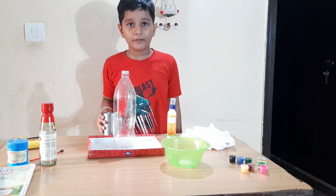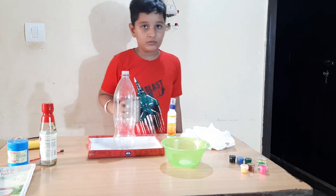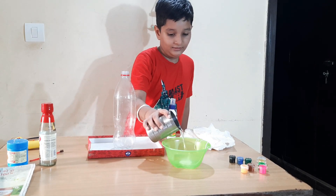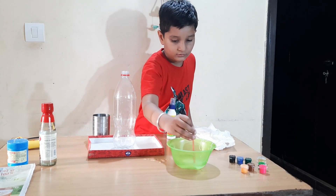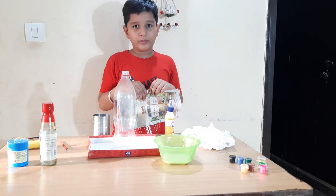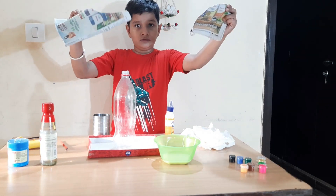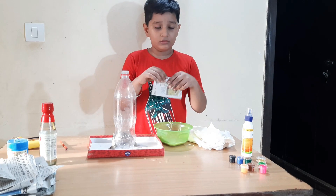Now we will put the ferricol in the bowl. Now I will mix some water in this bowl. Now I will cut this paper into pieces and put this paper into the bowl.